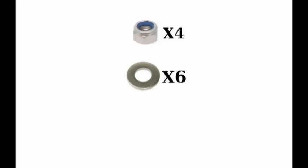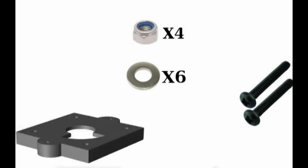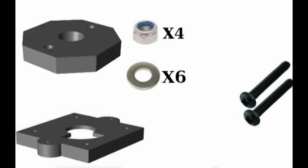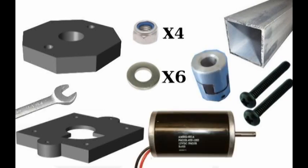Next we're going to attach the sim motor. We will need six number 10 washers, four 8-32 nylock nuts, two one-inch 10-32 screws, team 5006's 3D printed top plate and octospacer, a 3 inch by 6 inch aluminum tube, wrenches, a sim motor, and the other half of the Lovejoy connector.